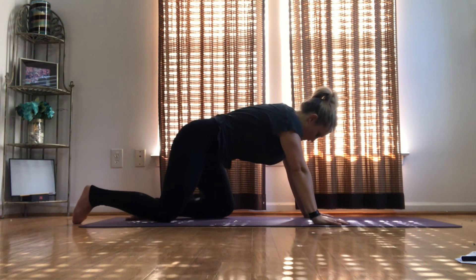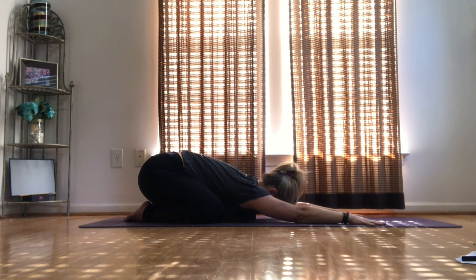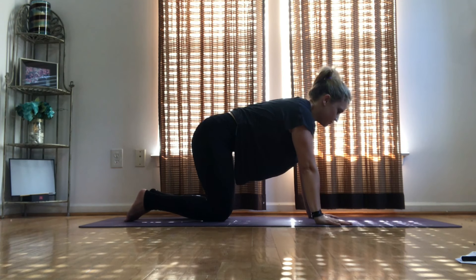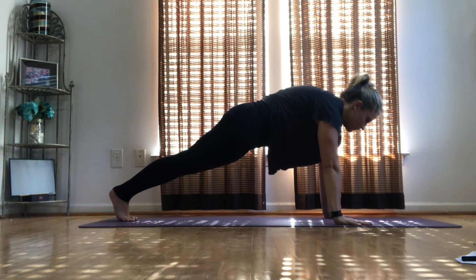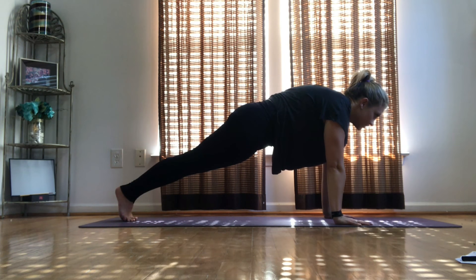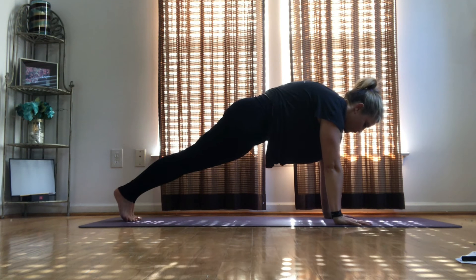From here we're going to pull into plank. Hold here — make sure your shoulders are right over top of your hands, your butt is tucked under, pushing through your shoulders, no arching that back.